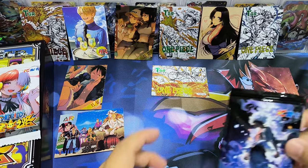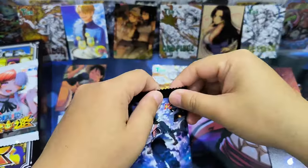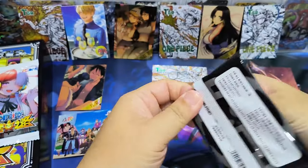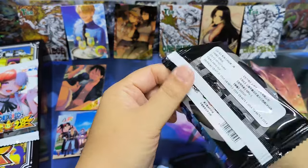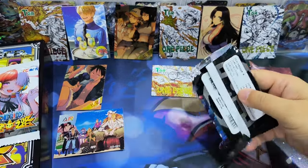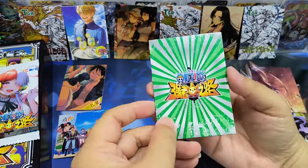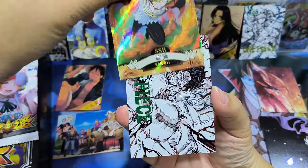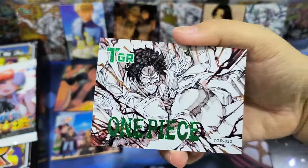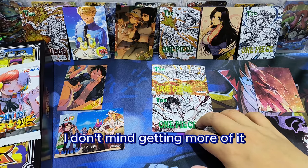I think HR card is higher rarity than the others. This is the last pack — it's very difficult to open, I have to use scissors. I think it's another TGR card — blue in color. Yes, Goldie Roger! Very cool — I like this artwork too. TGR card is nice, I don't mind getting more of it.